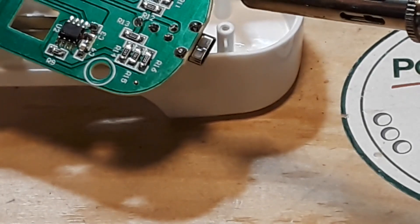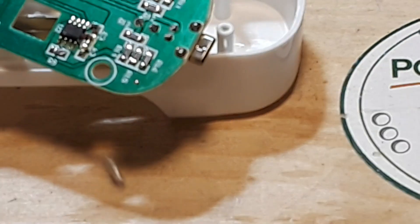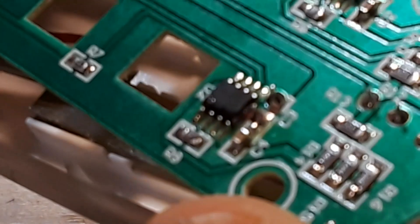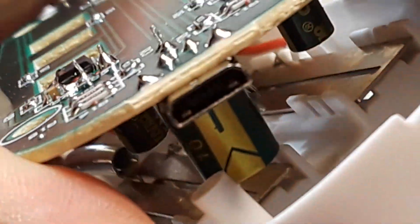Now we're good. Look at all that solder I just sucked off of there. Let's see if we can get the focus. Yep — looks like we broke the bridge. Good deal.